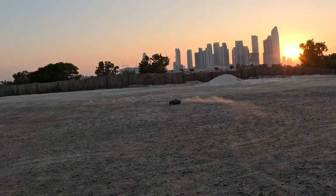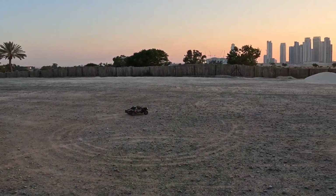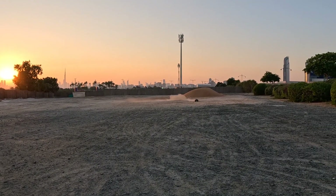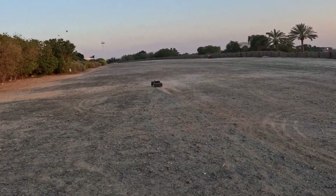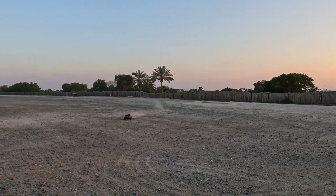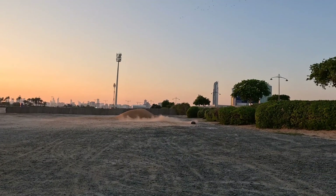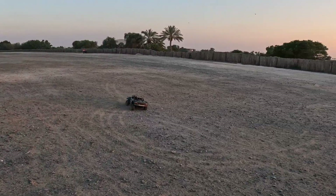I'm running the RadioLink radio in it. Still nice — I might put this in the crater. But it definitely doesn't feel like it accelerates as much. Let me break out the other Mojave.